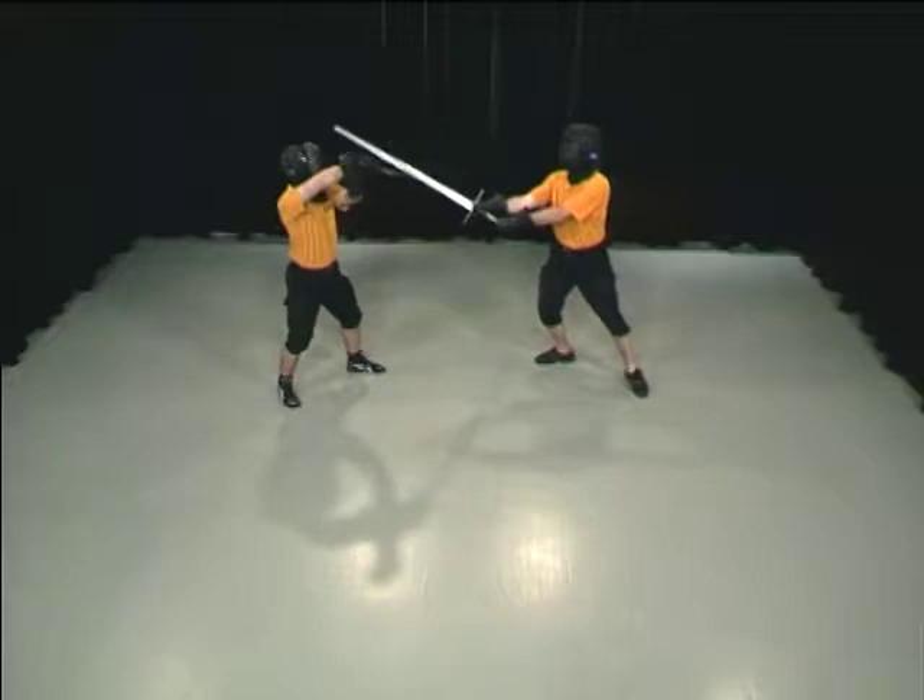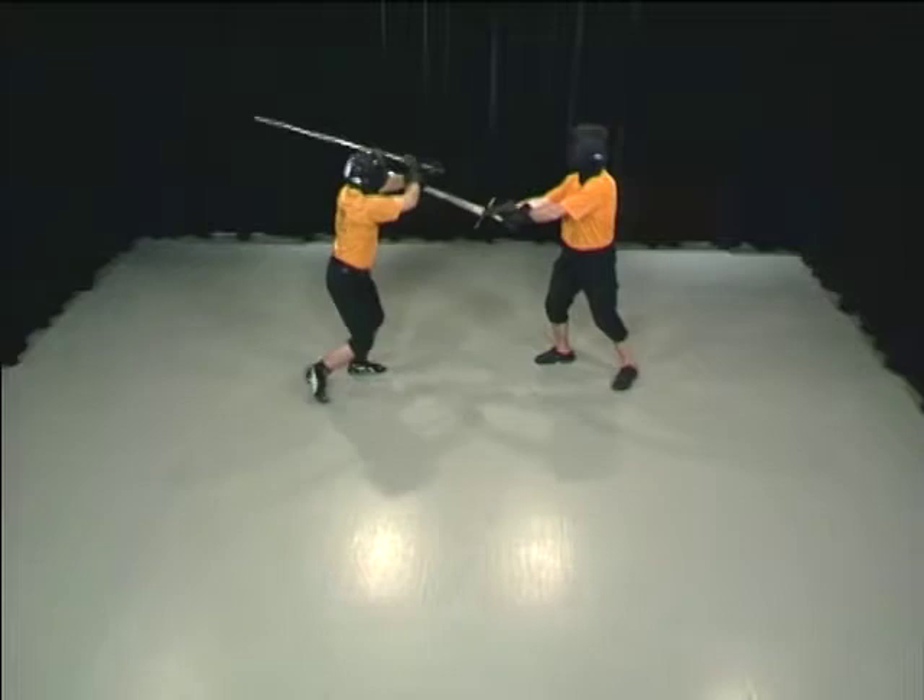If Hans stays in the bind, Alex pushes the sword away with his crossguard and strikes a right Zwerchhau.